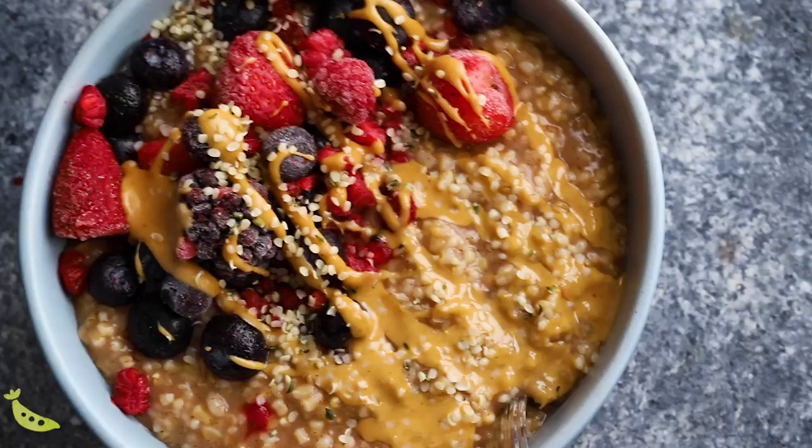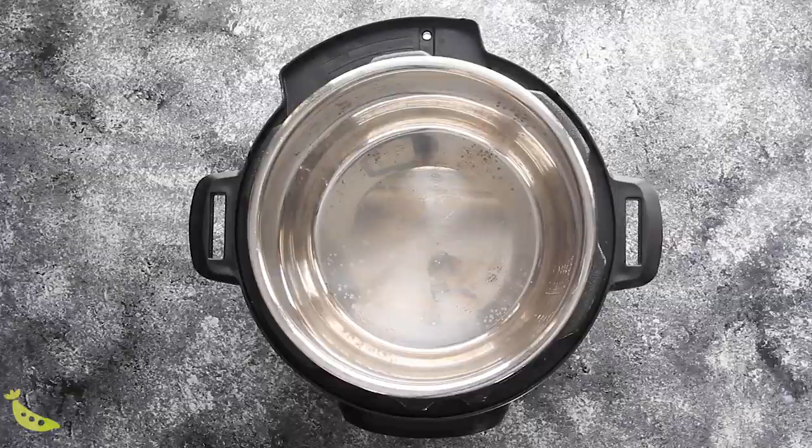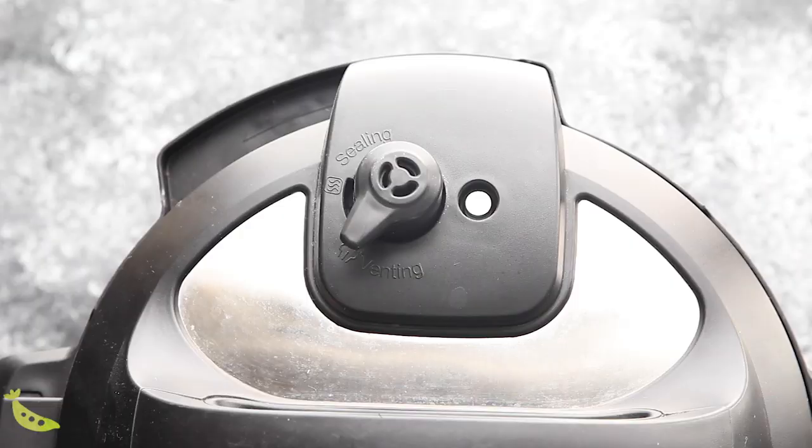Our second ingredient meal prep is steel cut oats. I am a total steel cut oats fanatic — I make it every week, sometimes twice a week. I'm not really an oatmeal person; I used to think it was really mushy and gross, but steel cut oats have the best texture. The Instant Pot makes it so much easier to cook than on the stovetop or the slow cooker, both of which have given me burn issues. To our Instant Pot, we are going to add steel cut oats, cinnamon, vanilla, and water.